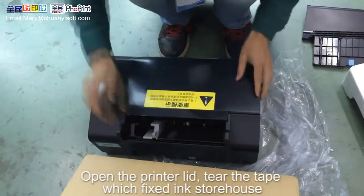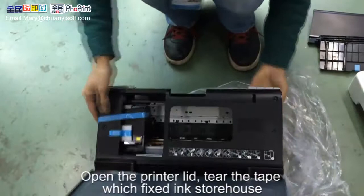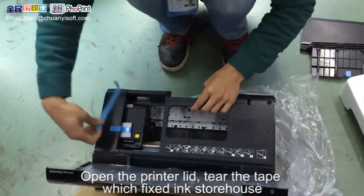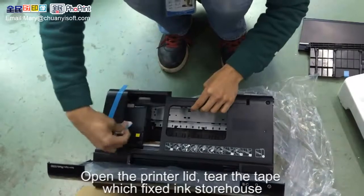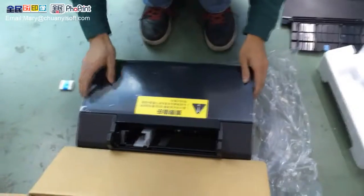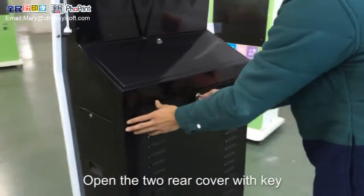Open the printer lid. Tear the tape which faces the ink storehouse. Then open the two-tray cover with the key.